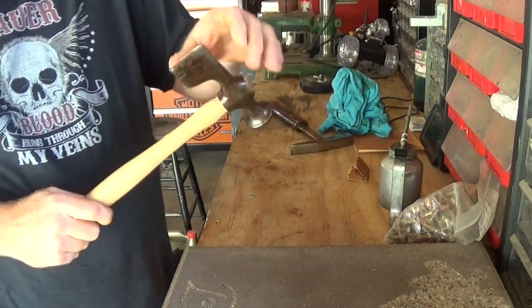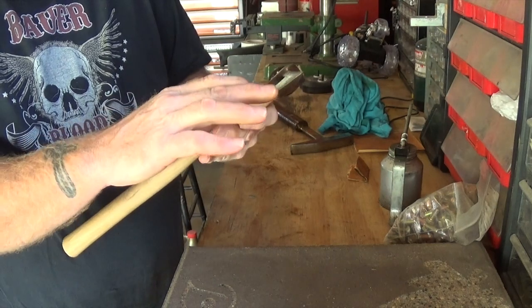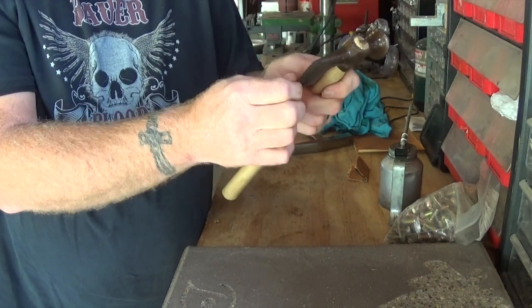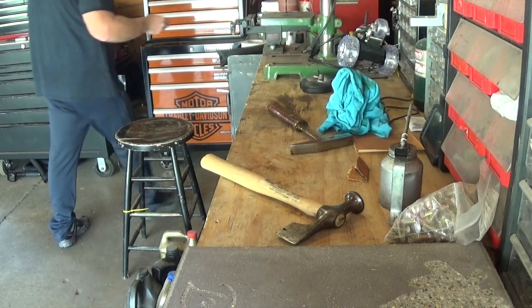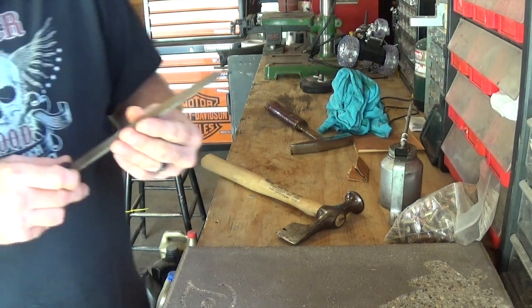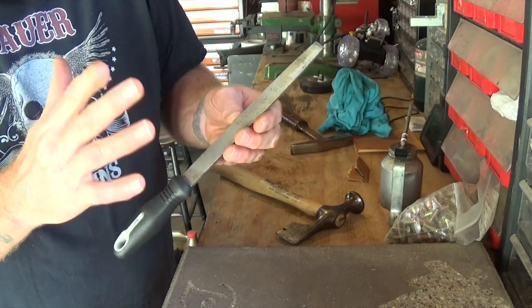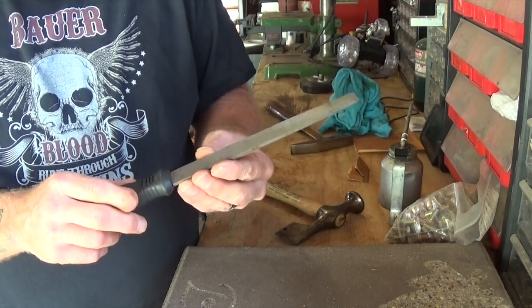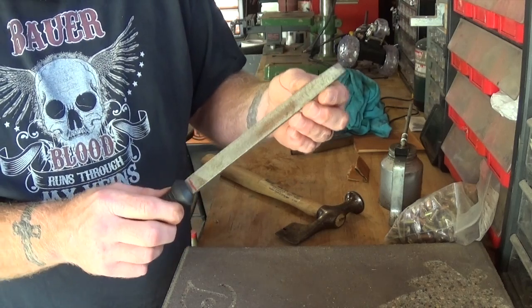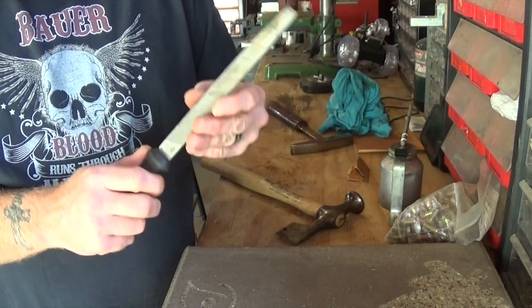Now, if you notice, this particular hammer has a point on it and it's a little bit dull. One of the things I want to do is run a file over that to bring its edge back. The file I have here has seen quite a bit of use — it's the file I actually like to use when I'm sharpening edges on things. It's a mill bastard file, and yes, that is the actual name of it. It's a metal file, so whenever you're doing metal, you want to make sure you're using a metal file.